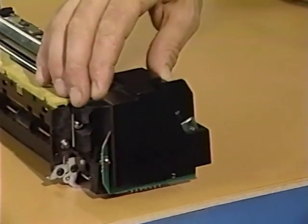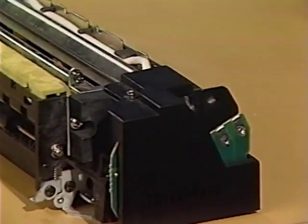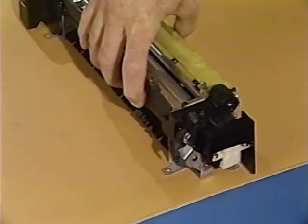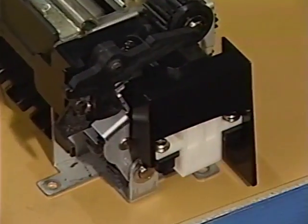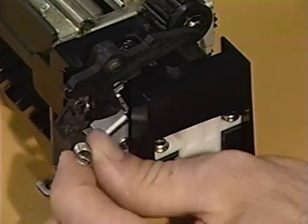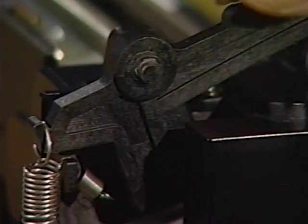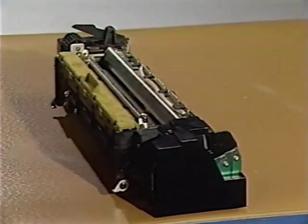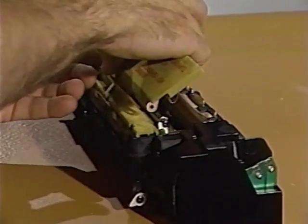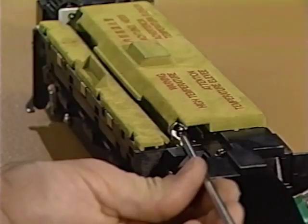Place the left contact cover in position and replace the Phillips screw. Now replace the drive release cam and spring. The spring often drops out when you remove the release cam. Replace the drive release cam E-ring. Finally, place the fuser cover in position and tighten the Phillips screw.